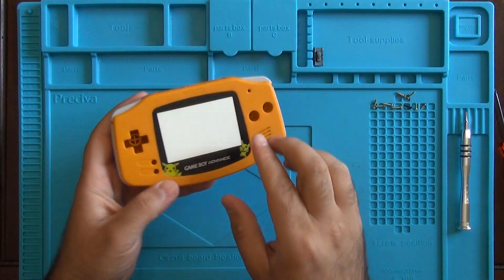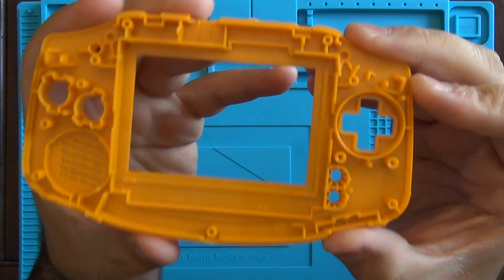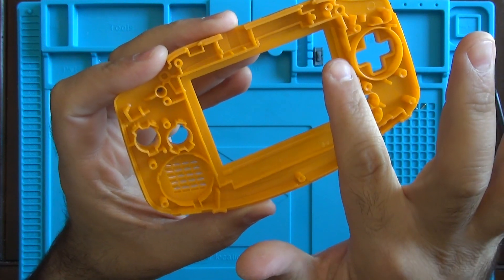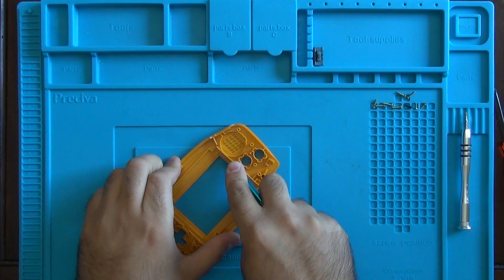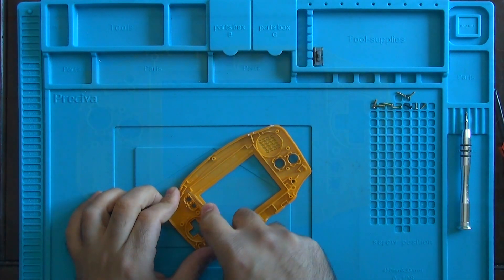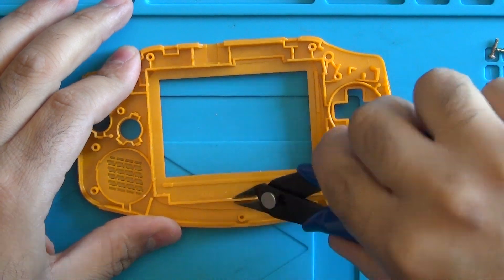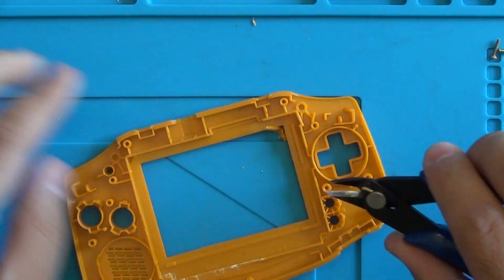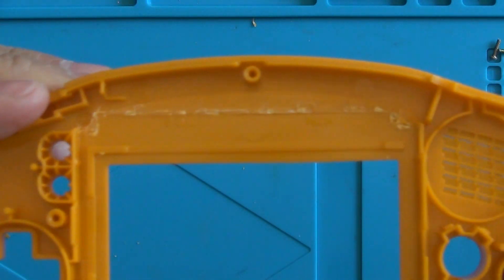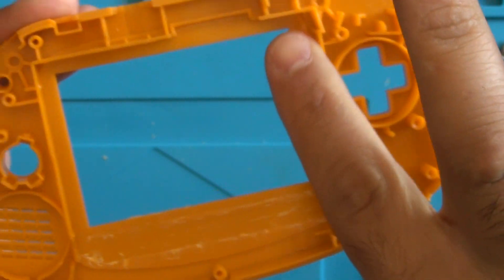Now we're going to grab our new housing and we're going to need the front cover; we're going to set everything else aside. There's going to be some stuff that we need to trim on the back of the front housing — we're going to need to remove this entire bottom part, and also a slightly raised edge inside that holds the LCD in place. We're going to use our craft knife or X-Acto knife just to trim around the edges we don't need, and then grab our precision side cutters and cut all the pieces out. Don't worry about it being perfect — we can always clean that up later with our knife. The idea is that you want it to be as flush as possible.